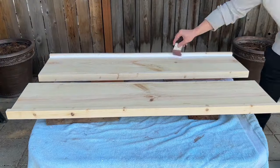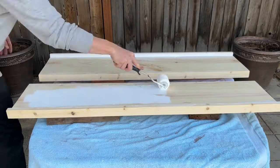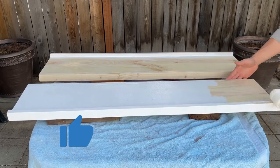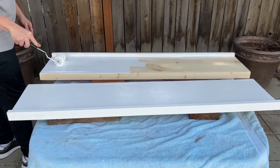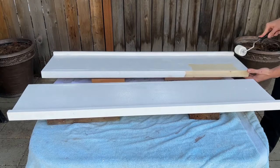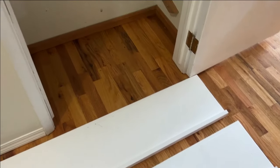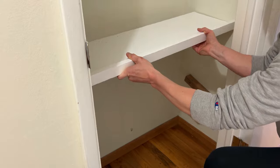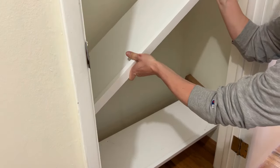The final step is painting or staining. I decided to paint mine white because I want to keep it simple and plan on painting everything in the coat closet white eventually. After letting them dry overnight, they are ready to go in. One thing I love about these racks is that they are easy to insert and remove. When the shelves get dirty, you can take them out and easily clean them and the floor underneath.